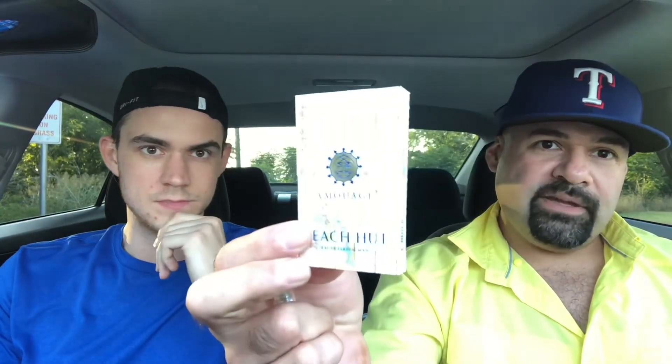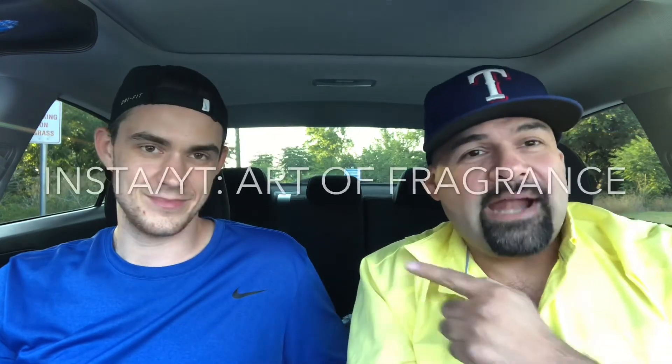That is Beach Hut Man by Amouage — the men's version. There's the bottle. Let us know in the comments what you think about this one if you've tried it. It's pretty good; definitely worth a try — it's different. Maybe I should put a spray on my hand and see how it develops a bit more.